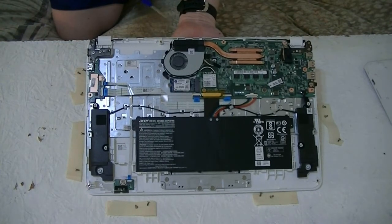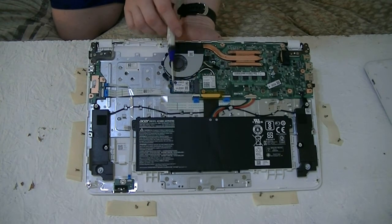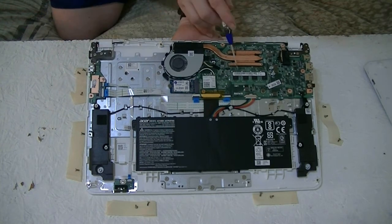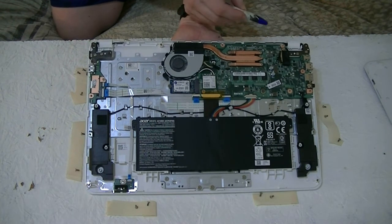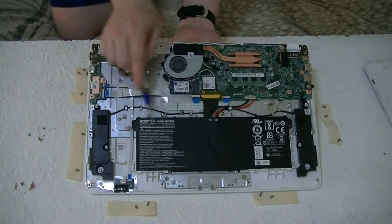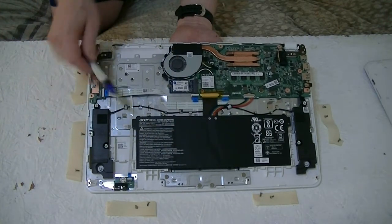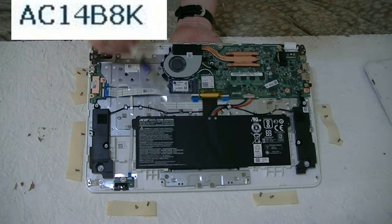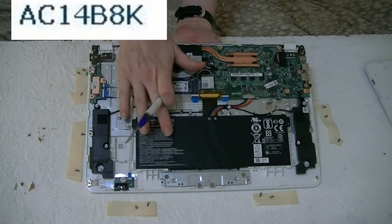In here we have the CPU cooler with fan. This is your M.2 hard drive. This is the Wi-Fi. This is the soldered-on memory — unfortunately, the memory is soldered on so I cannot upgrade it. This is the video going out to my display. These are the speakers. And this is the battery. If the battery were to go dead, I can find a replacement — the battery model number is AC14B8K — on eBay, and have a new battery in there again.